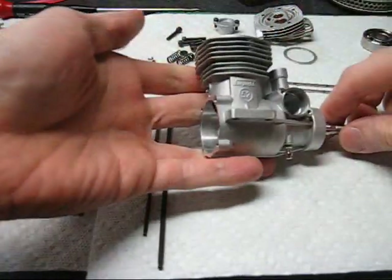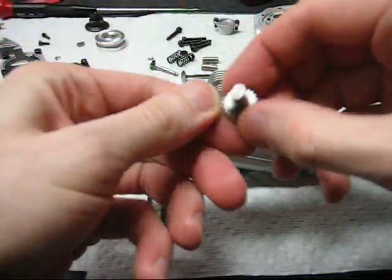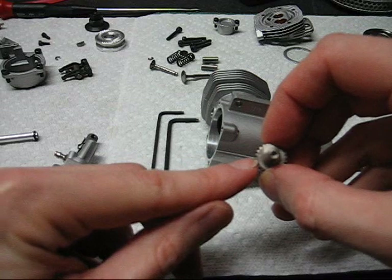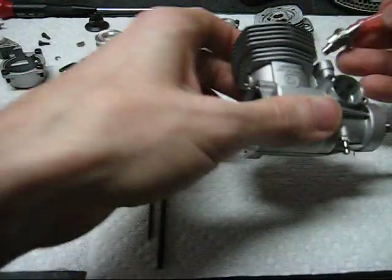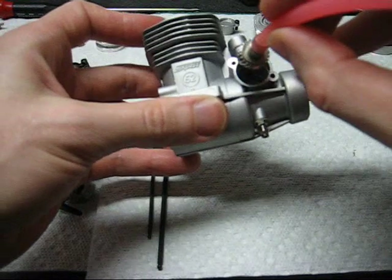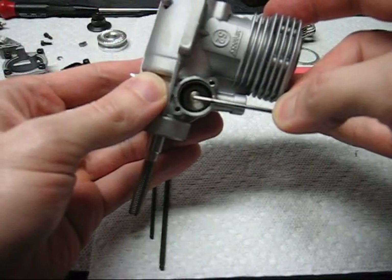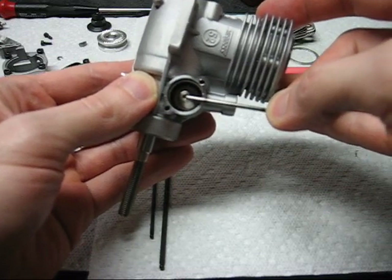To install the camshaft, set the engine at top dead center. The camshaft has a small dot on the face of the gear that is visible when it's installed. We're going to use the tubing again to install the cam — slip it over the bearing surface. The cam twists a little bit as it goes into the helical gears. The dot needs to line up on the axis between the center of the crank and the pushrod tubes to be lined up correctly.